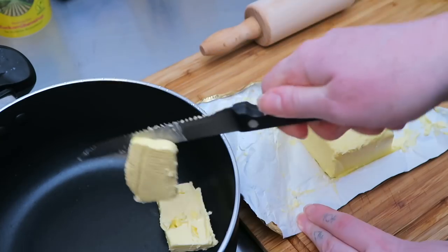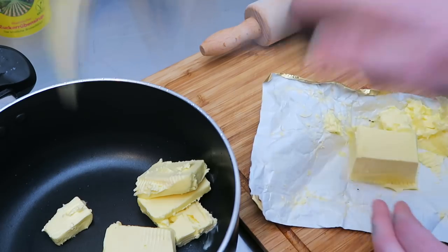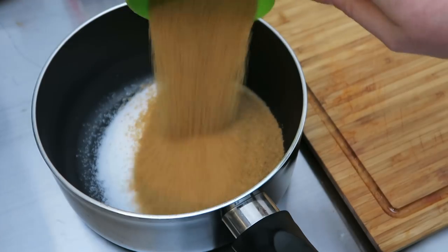First I'm cutting the butter into lumps and placing it in a large mixing bowl — I don't have a large mixing bowl so I'm just using a pot. Into a different pot goes the sugar, the treacle, and the spices.